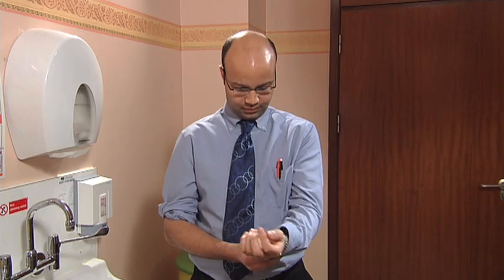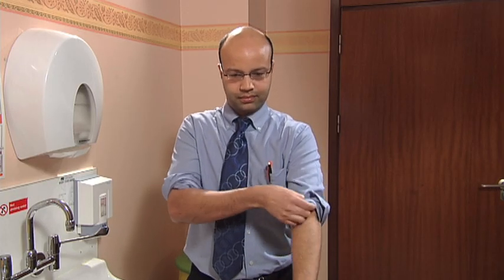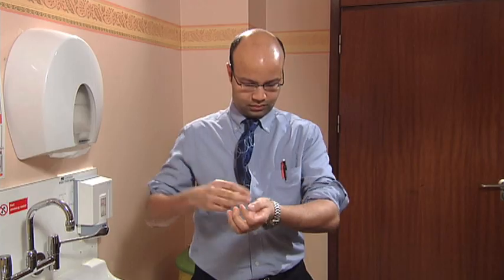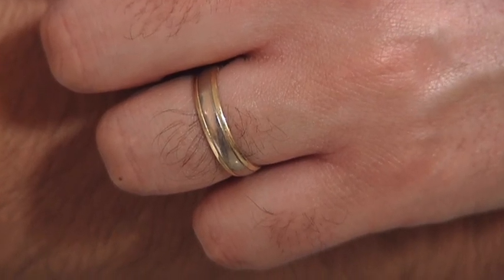Your clothing, jewellery and watches carry bacteria, so they mustn't come into contact with patients. Before you clean your hands, roll up your sleeves, tuck in your tie if you have one, take off your wrist watch, and any rings with stones or ridges on them. Only smooth wedding rings like this one are acceptable, but you still need to clean under and around them.